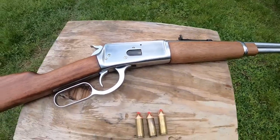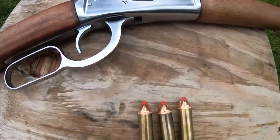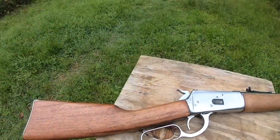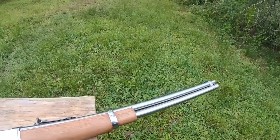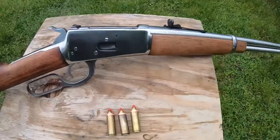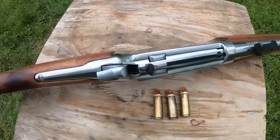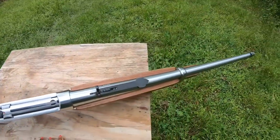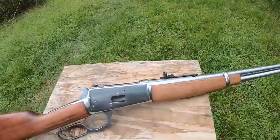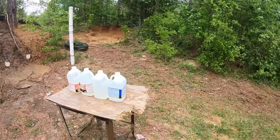Hello everyone and welcome to another episode of Lever Guns 5110. Today we're shooting these Hornady bullets I got at a discount from Midway USA. We're going to shoot them in this Rossi 1892, which is a copy of a Winchester 1892. It has a safety on the top of the bolt. Alright, let's get to shooting and see how she does.